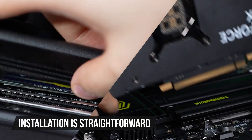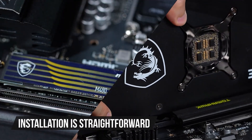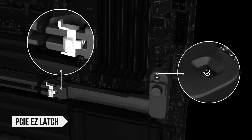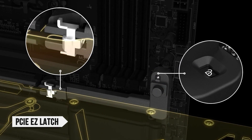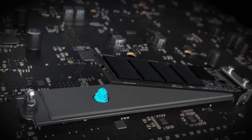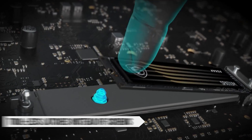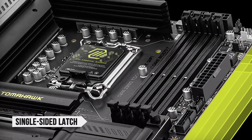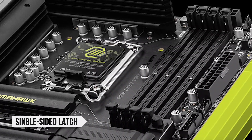Installation is also straightforward thanks to MSI's thoughtful design touches. The primary PCIe slot has a PCIe Easy Latch to simplify GPU installation and removal, while the M.2 slots use tool-less latches instead of screws. MSI also updated the DIMM slots with a single-sided latch, making it easier to add or replace RAM modules.